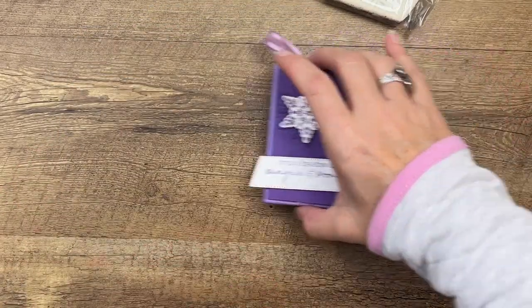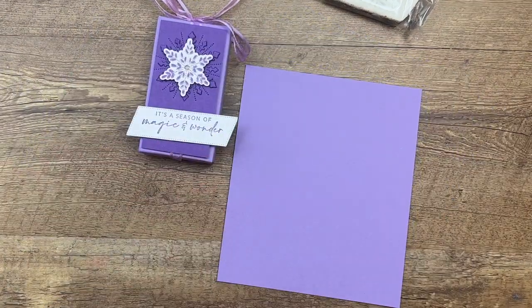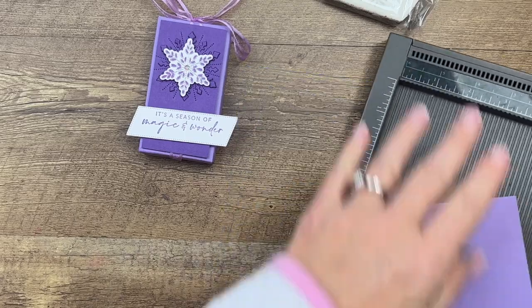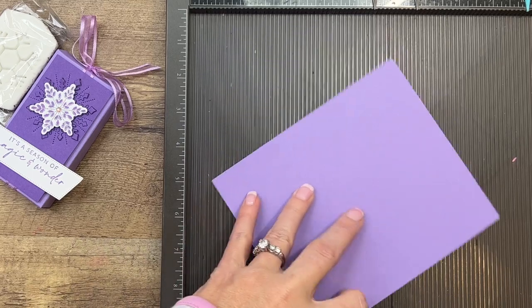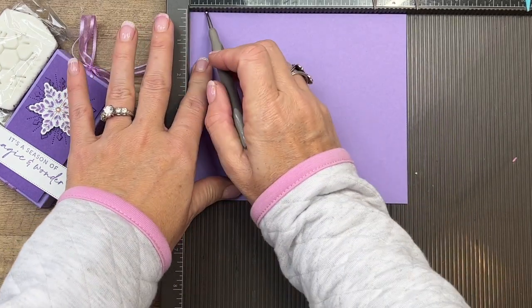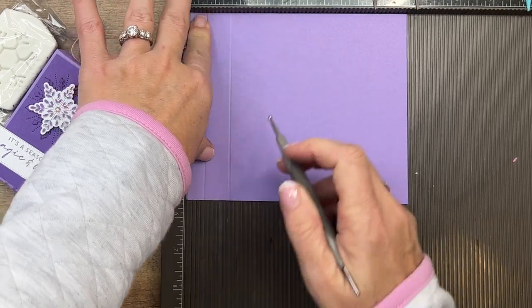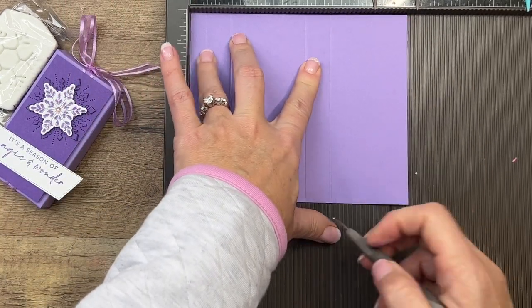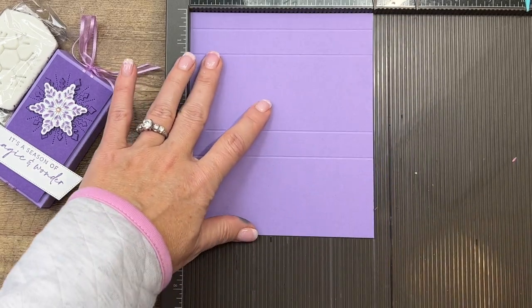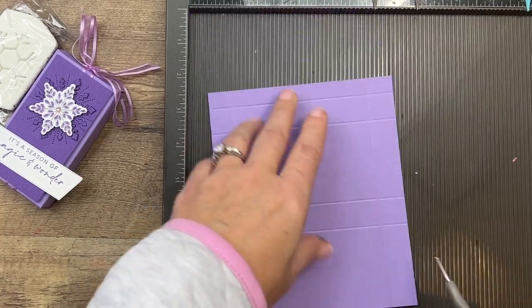All right, let's make our box first. You're going to need your Simply Score. Grab a piece of Highland Heather that is five and a half by six and a half. On the long side we're going to score it at half an inch, one and a fourth, three and a half, and four and a fourth. And on the short side we're going to score it at three-quarter inch and four and three-fourths.